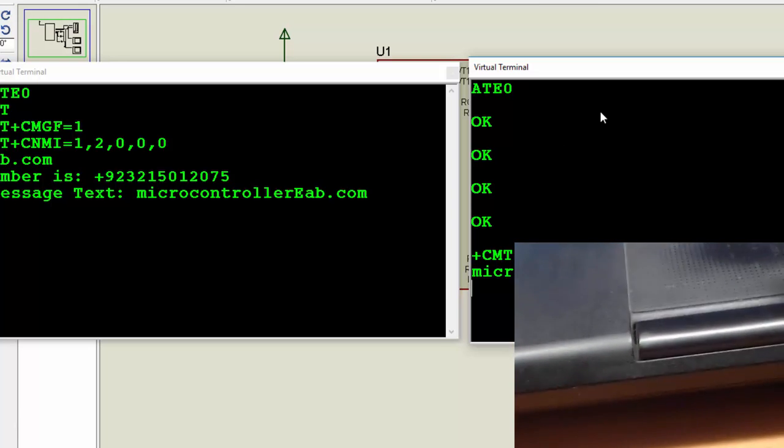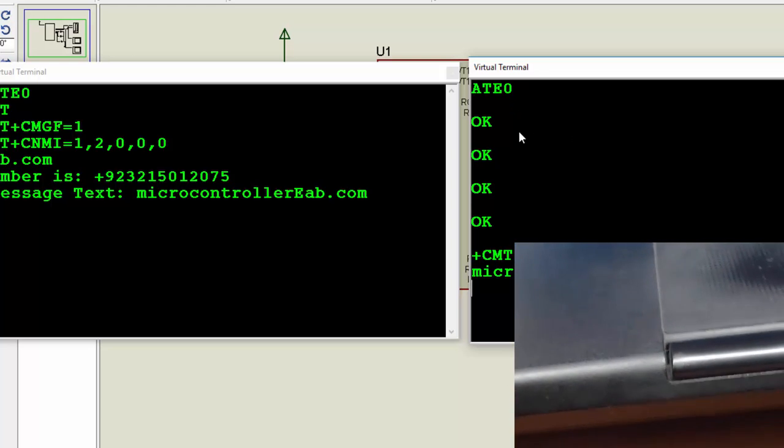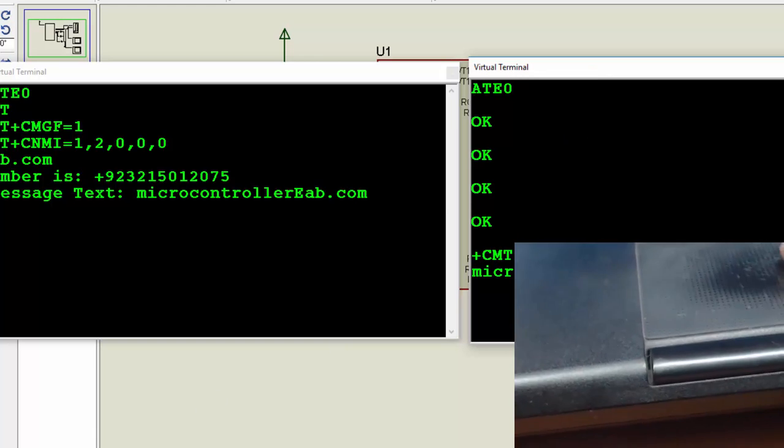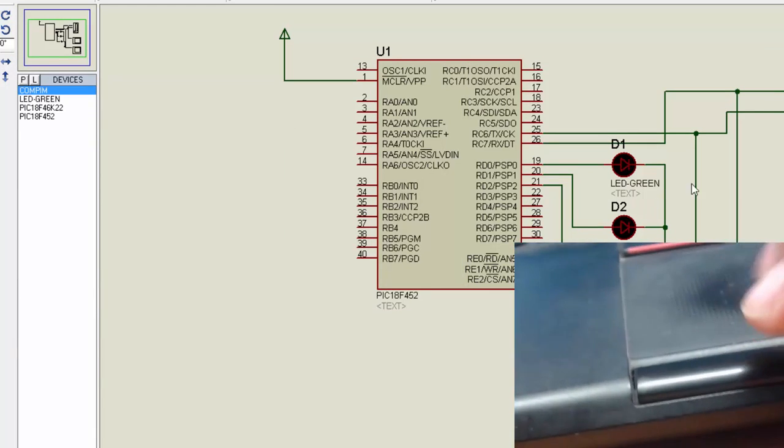We have used Proteus to connect external hardware — the GSM module along with GPS and Bluetooth — with our Proteus simulation, utilizing this virtual COM port facility. That's all about receiving SMS using a GSM module and PIC microcontroller.